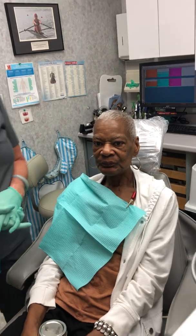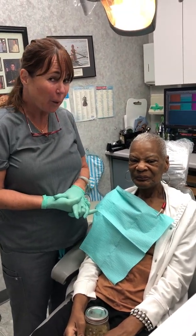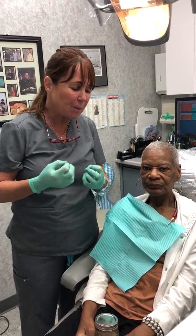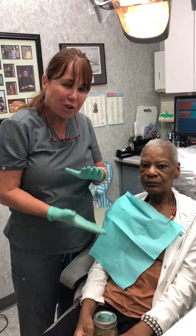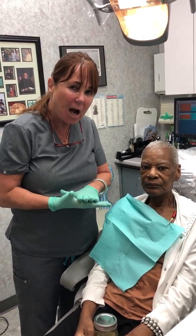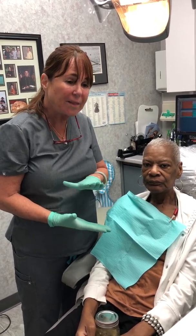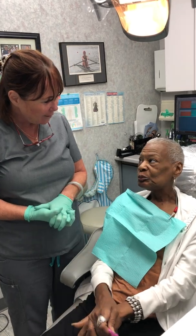Mrs. Davis is kind enough to allow us to film her so that she can help other patients who have had their entire tongue or part of their tongue removed. Because a speech prosthesis and a palatal drop prosthesis puts your palate once again in contact with the remnant tongue — whatever amount of tongue you have left, or with the flap — so that you can swallow again and you can speak again. Thank you, Mrs. Davis.